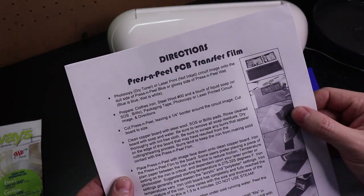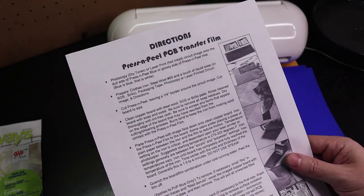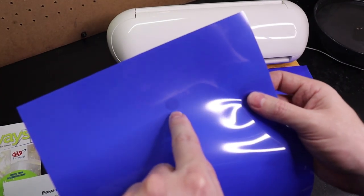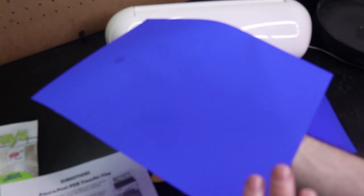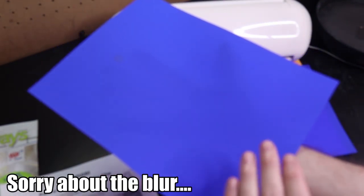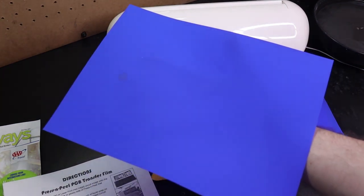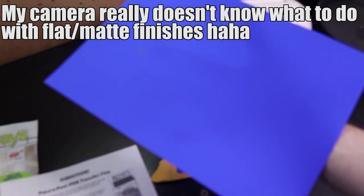There's also this blue stuff called press-and-peel transfer paper, which is made for circuit boards. It uses the same process — you put it into a printer, print your design directly onto it, then iron it onto your metal. This stuff is known to work really well but it's kind of expensive. I have 10 sheets here and these 10 sheets cost about $25. Make sure you fill your sheet with the patterns you want because putting this through the printer you can only really do it once, maybe twice if you cut it out and tape it to another piece of paper.